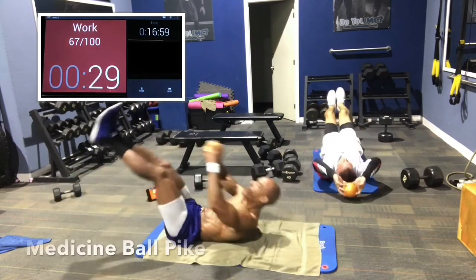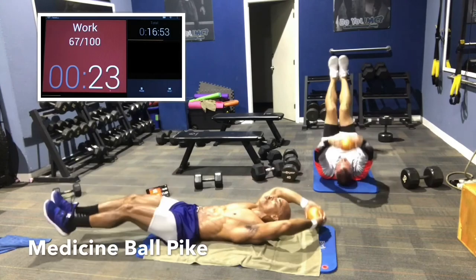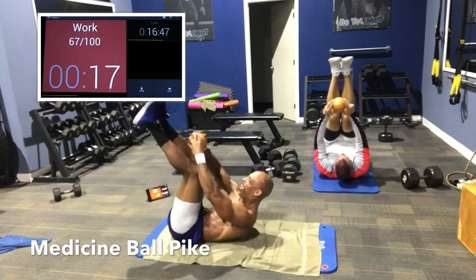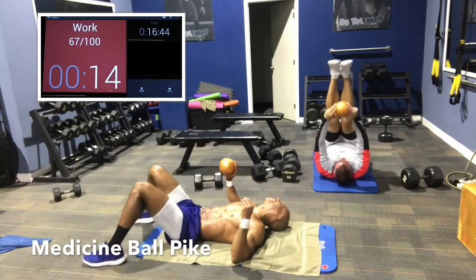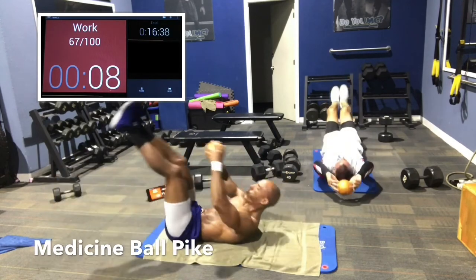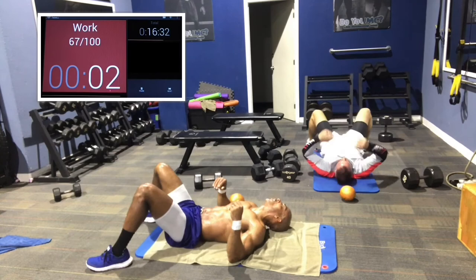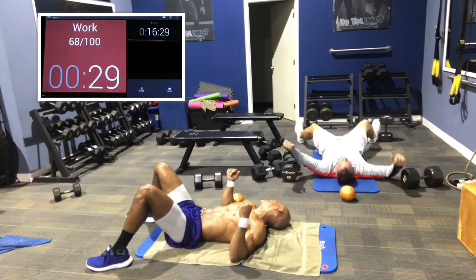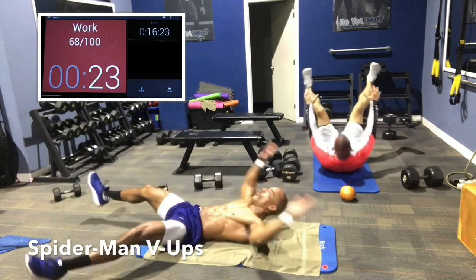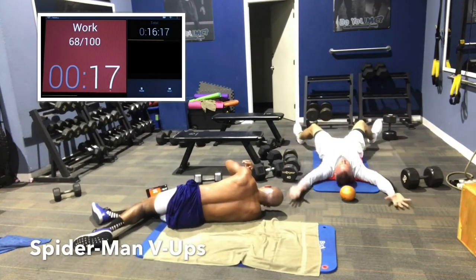Both down, both up. Reach up there each time. Come all the way back and then reach all the way up — get a good stretch then reach up. Spider-Man V-ups: legs wide, arms wide. Come up and reach, meet them halfway. Keep all four limbs off the ground if you can. Go as wide as you can. Crossovers: legs straight on the ground, left hand to right foot, right hand to left foot. Cross over. Good job.